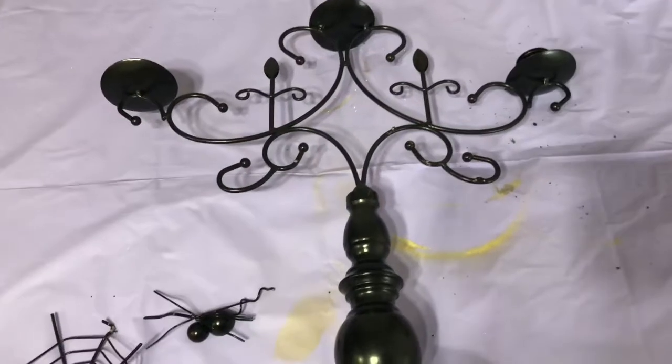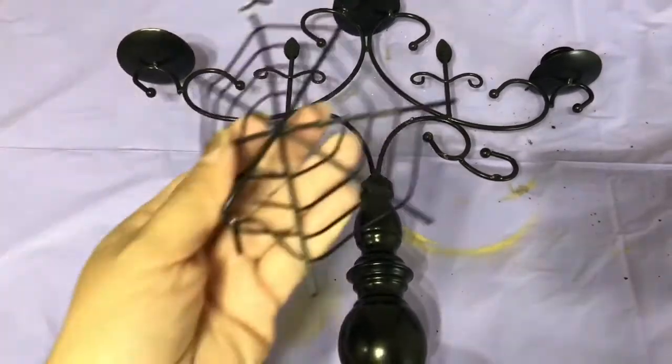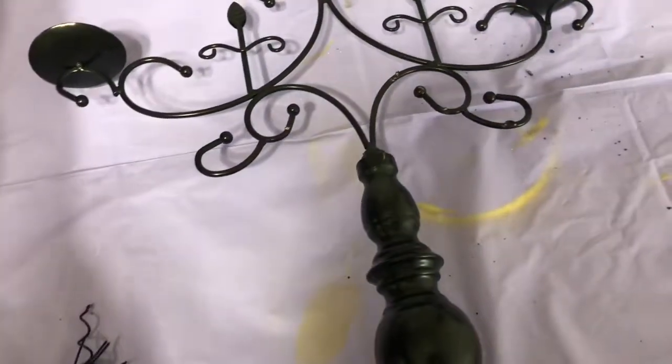I'm going to start showing you some DIYs. This is the candle holder that I bought from the 99 cent store. I removed the spider web and the spider, and then I'm going to go ahead and spray paint it.